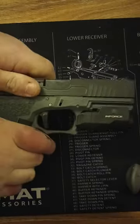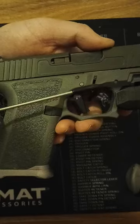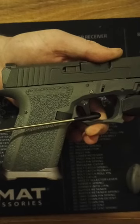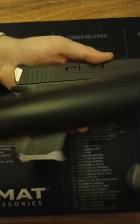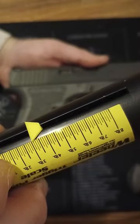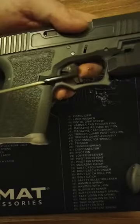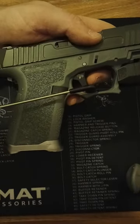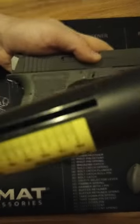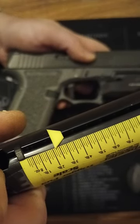Let's do it again. I'm not even on the tip of the trigger. Three pounds. Get another one — get on the tip of that trigger. Two and a quarter pounds.